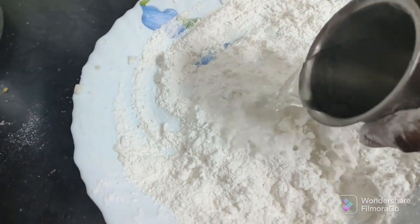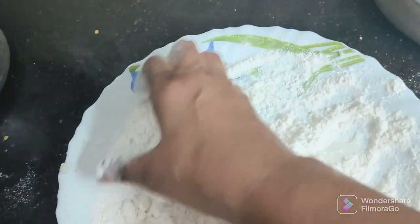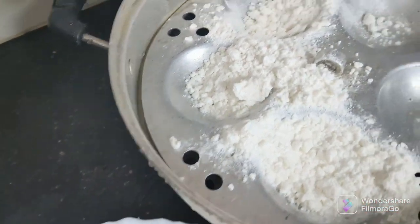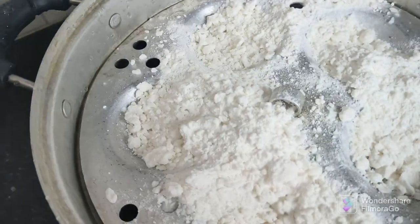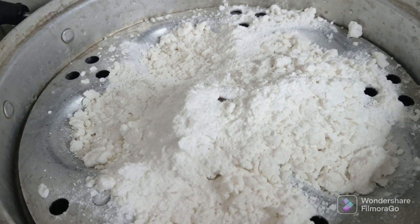Now let's add a little bit. We'll add a little bit and I will also do this. I will also put it in the middle of the oil. Now we will put it on medium flame.